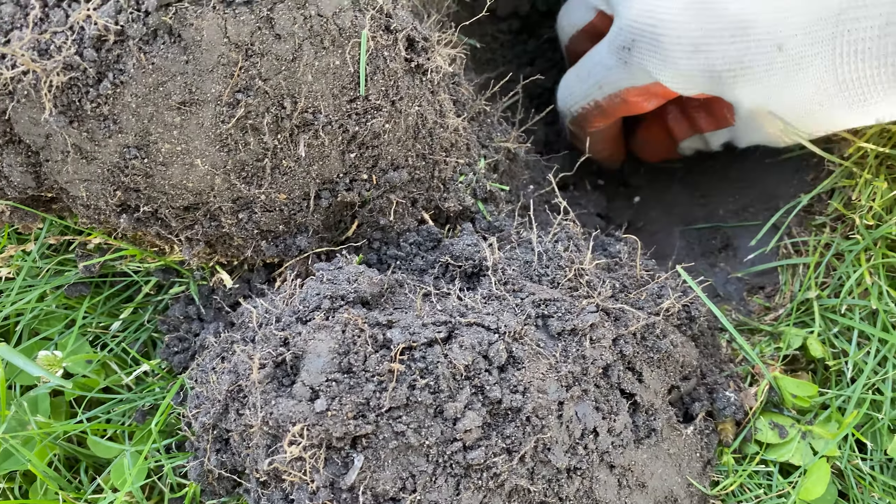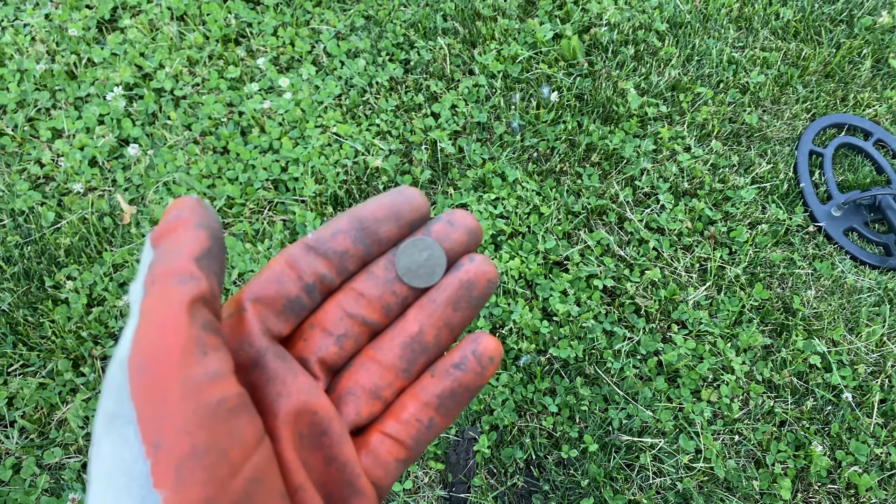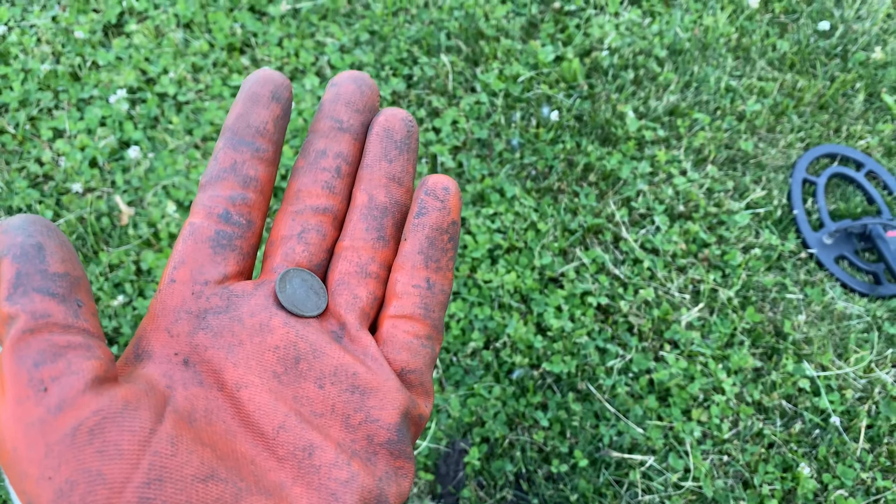Another 25 cents. Alright guys, just pulled out a dime right here and what was interesting about it is how deep it was — about six inches down, maybe five inches. That's not the best sign in terms of silver, just because it might be too deep for my detector to reach it, but at least we're finding stuff. I'll see you on the next signal.